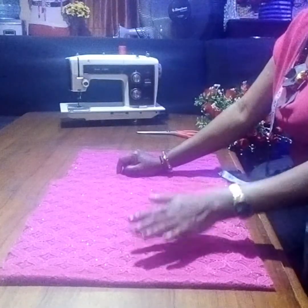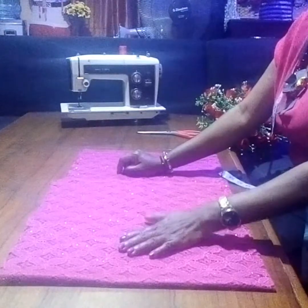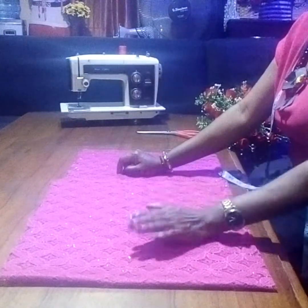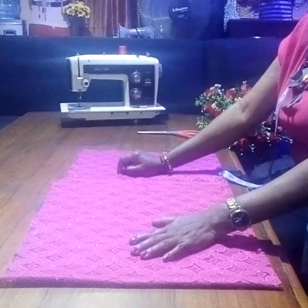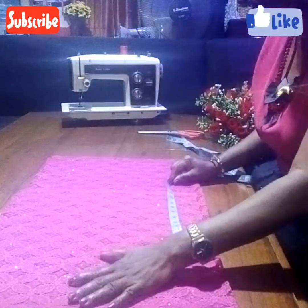Hello beautiful people, welcome back to As Simple as ABCD, our channel. Thanks for your love and support. Today's tutorial is how to make a high-low crop top. Let's get started. I'm using one meter of fabric for this tutorial.